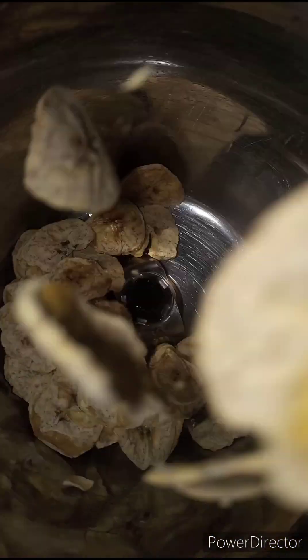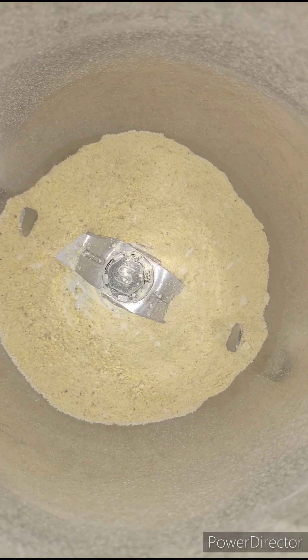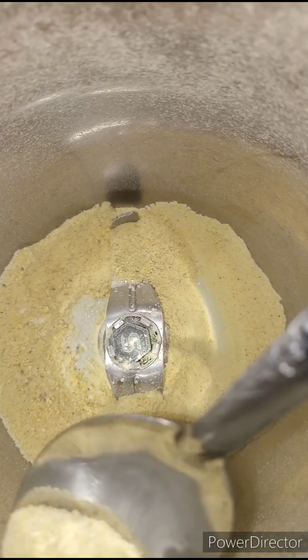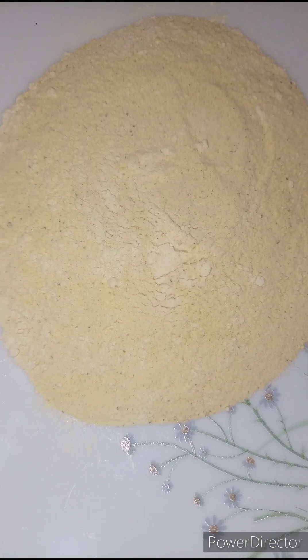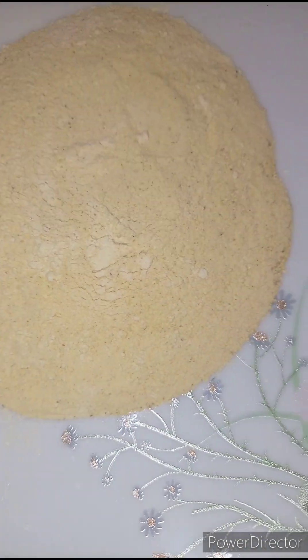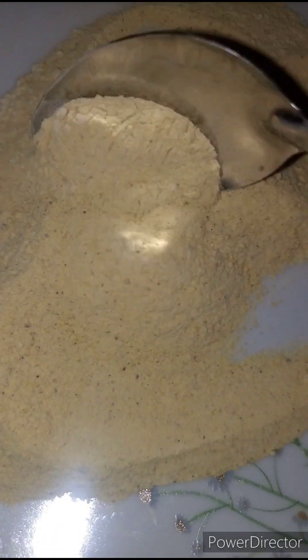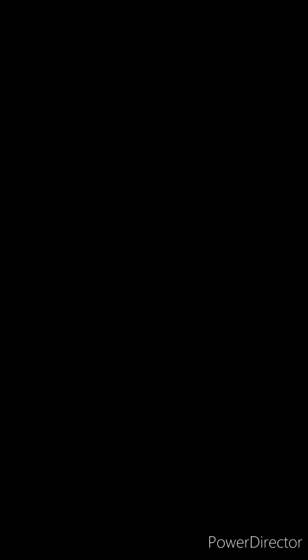What we are going to do now is blend our plantain into flour. Tada — our plantain flour is ready! Yes, you can use this for pancakes, you can even use it for baking or for cookies. Thank you guys so much for watching. I love you guys — see you in the next video, bye!